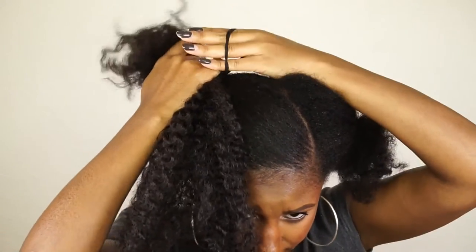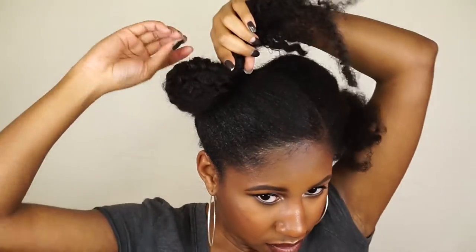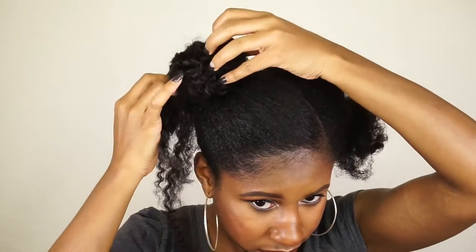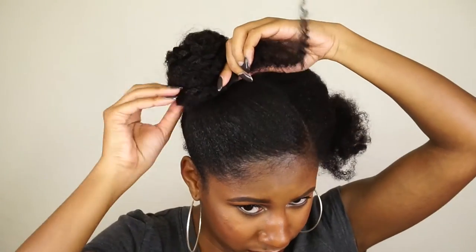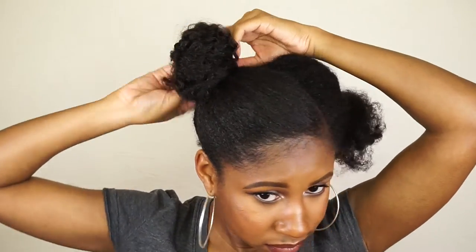I was just really going with the flow here — I'm just twisting this hair around to form a bun and forming the hair over my real hair so that I can conceal my own hair and have the synthetic braid hair show, giving a little curly, messy bun look.